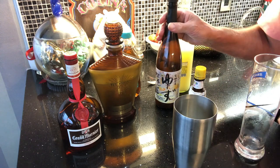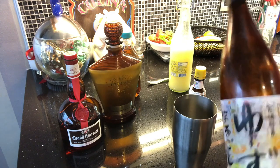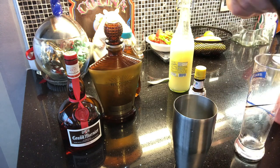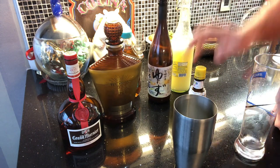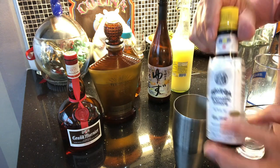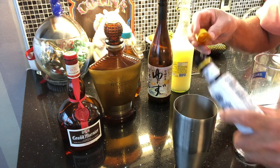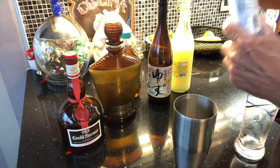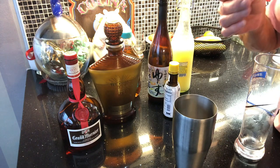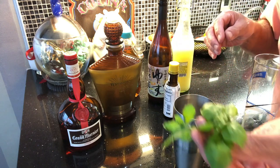We give it a nice scent with fresh yuzu juice, just a little drop, and a couple of dashes of Angostura bitters — one, two, three, four. Then we muddle with a sprig of fresh mint and a sprig of fresh sweet basil.